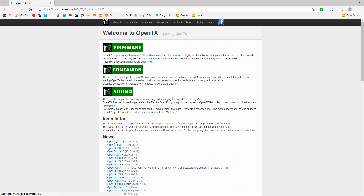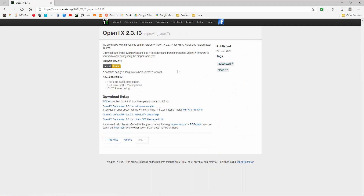Let's take a look at the adjustments in version 2.3.13. You can see there's a fix for Horus ISRM jitter pulses, a fix for Horus PCB dev compilation, and the T8 Pro rebooting problem.